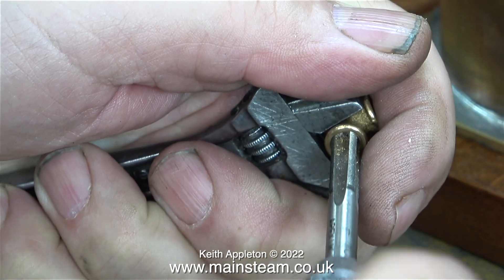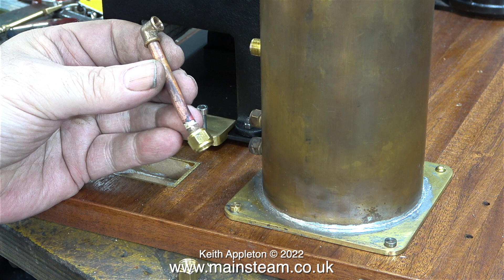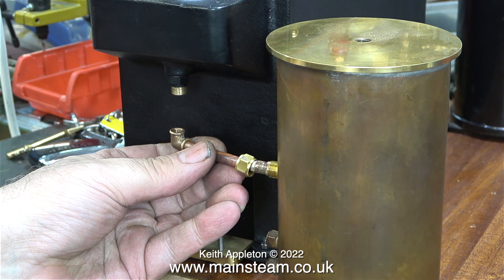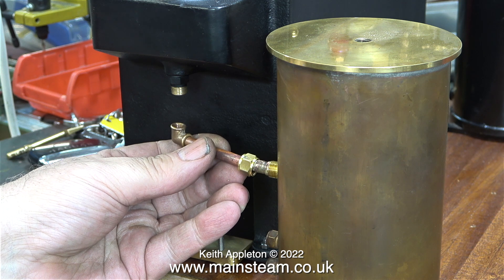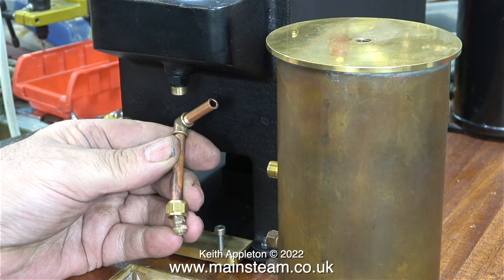Now I need to re-thread the elbow that I'm going to use. These are PM Research elbows, which as far as I'm aware are not the same pitch as the quarter-by-40 threads we use in the UK. I do like these elbows - they're very useful - so I take the time to re-thread them with the British standard quarter-by-40.